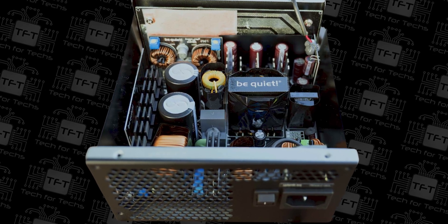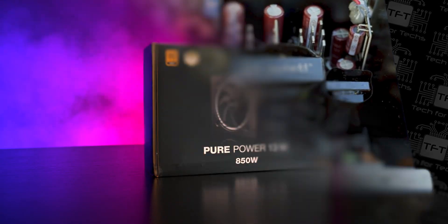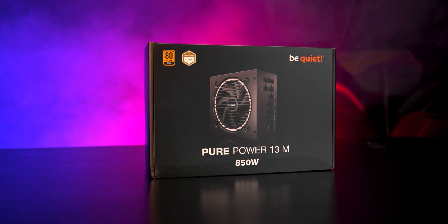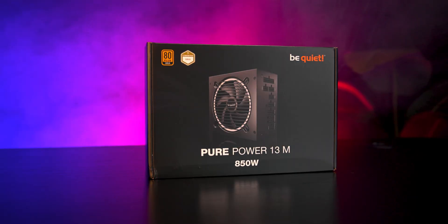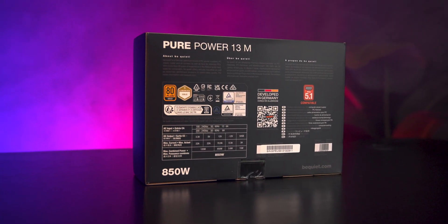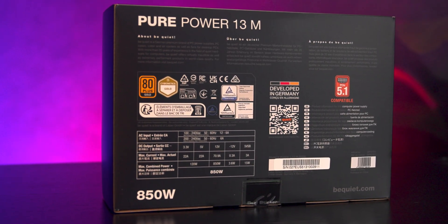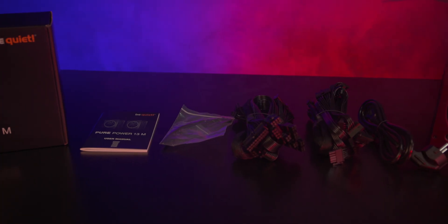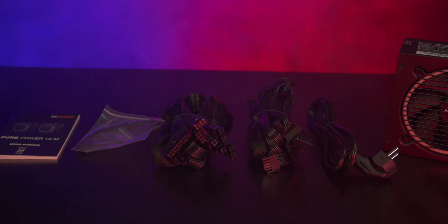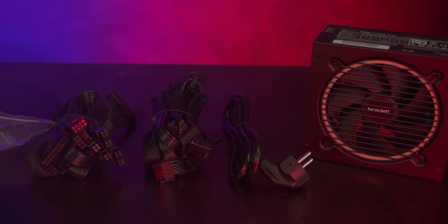The box follows be quiet's familiar black design with white and orange highlights. On the front you'll get a clear image of the power supply along with its key ratings, and on the back it lists full specifications plus a QR code for more details. Inside the box you'll find the power supply unit, a user manual, modular cables, a mains C13 power lead, cable ties, and mounting screws.